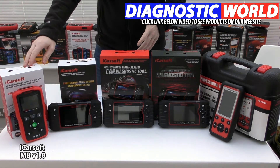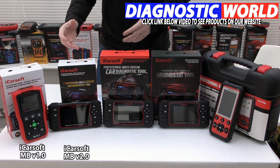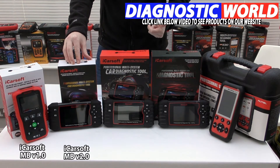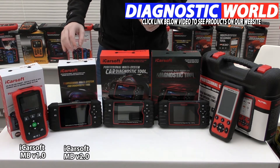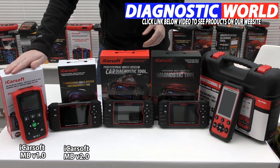Moving on from the MB version 1.0, we have the MB version 2.0 kit. This kit will do everything that the version 1.0 will do but with a bit more functionality and coverage. It covers your engine, ABS, airbags, transmission, and service reset. The additional functions on the MB version 2.0 include injector coding, ABS brake bleeding, new battery registration, DPF regeneration, electronic throttle control, oil service and brake service reset, and steering angle sensor calibration. This tool does cost a little bit more, but it is more advanced. If you want more functionality go for this one, but if you've only got a check engine light or an airbag light to diagnose, there's no problem with just going for the version 1.0.